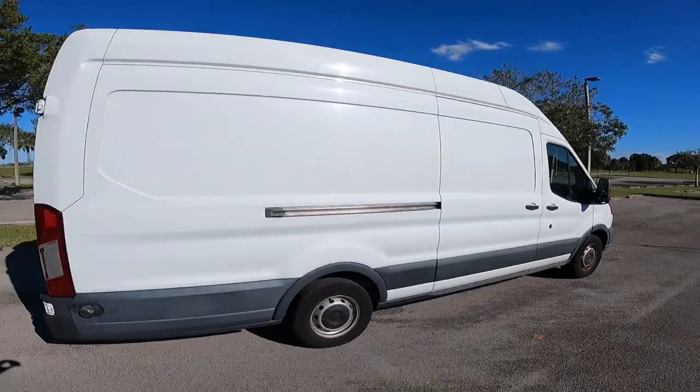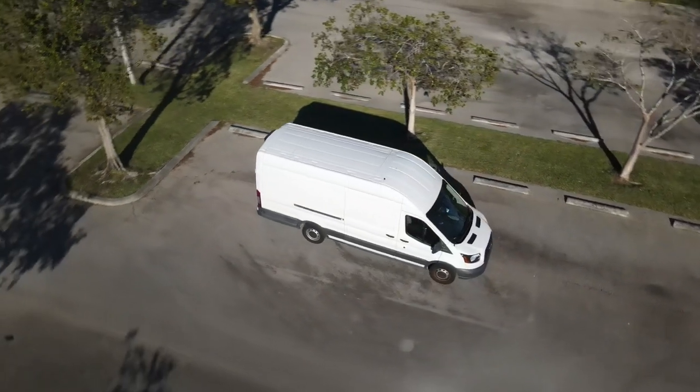My van is a Ford Transit. It's the tallest and longest version that they make, but you can build this kind of platform in any van.